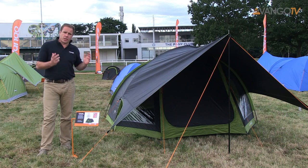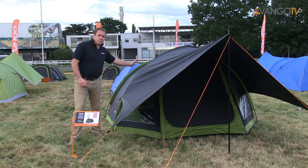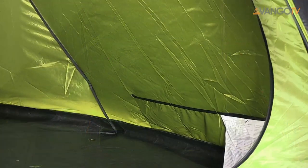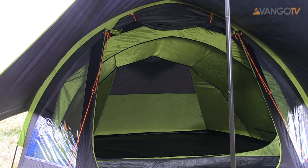You'll notice here that this tent has got a tarp on it — it just gives a lot more living space out of the front, and it comes in complementing colors with whichever tent you buy. This is the inside of the ARC 400. As you can see there's lots of living space, there's ventilation at the back, there's storage pockets on either side, and the inner tent comes in a really striking green color.